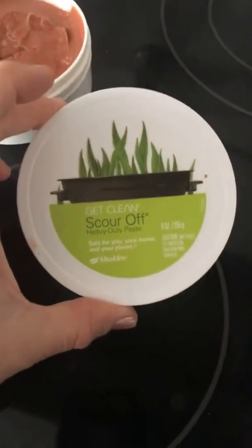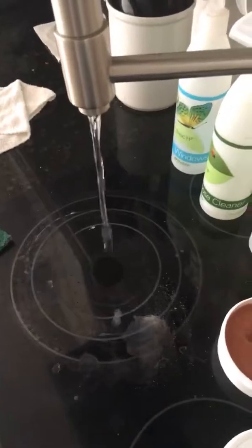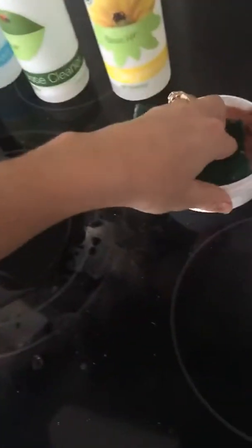So what I'm going to use is Scour Off. It's a heavy duty paste. I've got a faucet here, so I'm going to just turn on a little bit of water to get it just wet a little bit. And then I'm going to take some Scour Off.